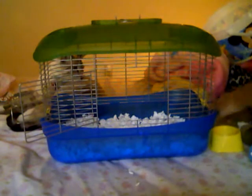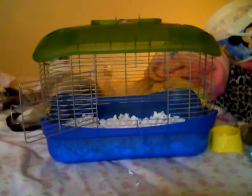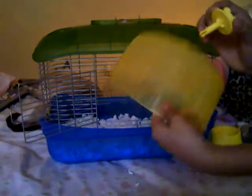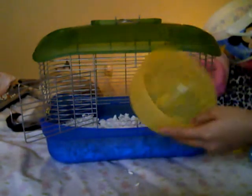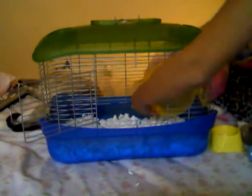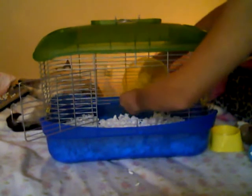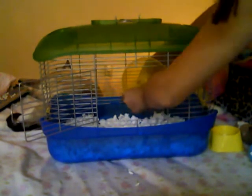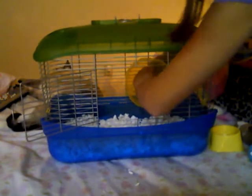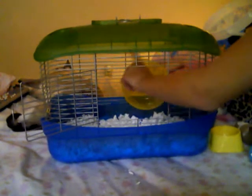This cage actually comes with a wheel, so you don't have to buy one. Here's their wheel and here's the thing that attaches it to the cage — it's a yellow wheel. Don't worry, it is big enough for them to be in. There you go — their wheel can spin fine.